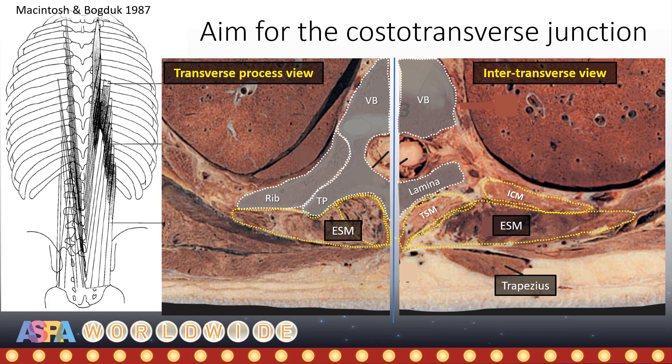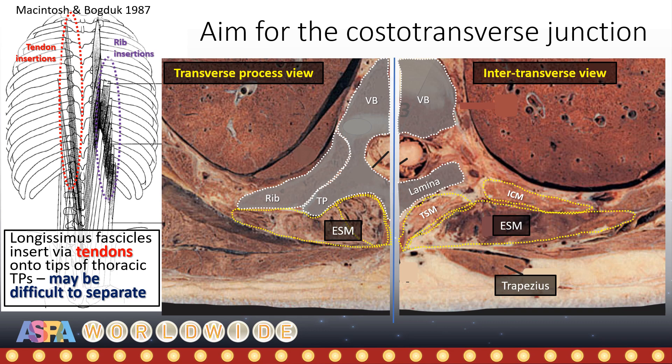Although the original description of the ESP block emphasized the tip of the transverse process as the target, this may not be the optimal place for the needle tip. The reason is that the fascicles of longissimus thoracis muscle, part of the erector spinae, insert via tendons onto the tips of the transverse processes, and these strong attachments are not easy to separate. This may account for the difficulty in getting a good separation and lifting of erector spinae off of the transverse process.